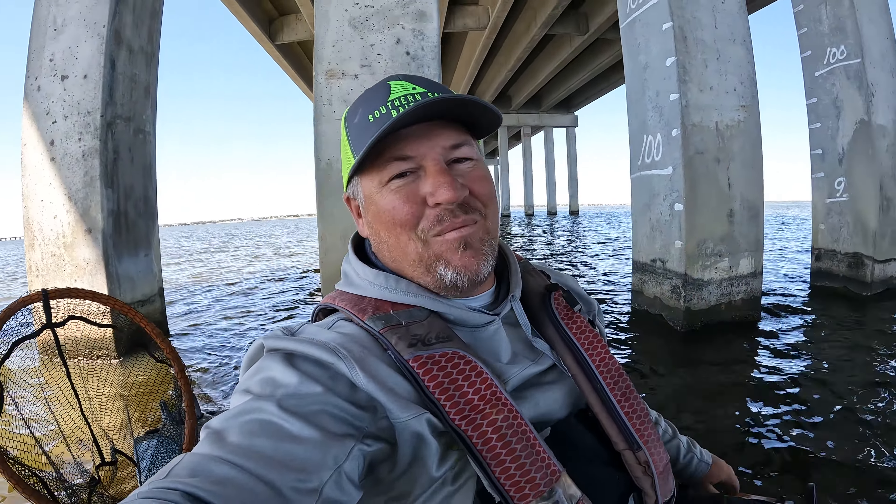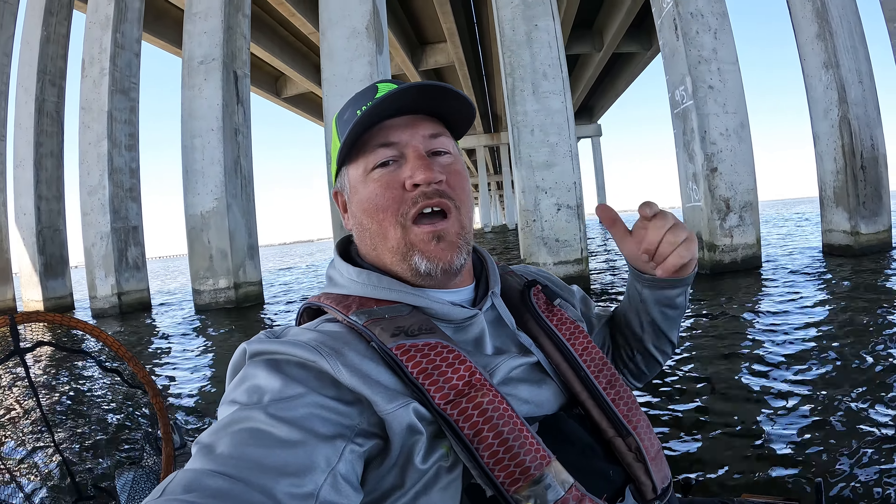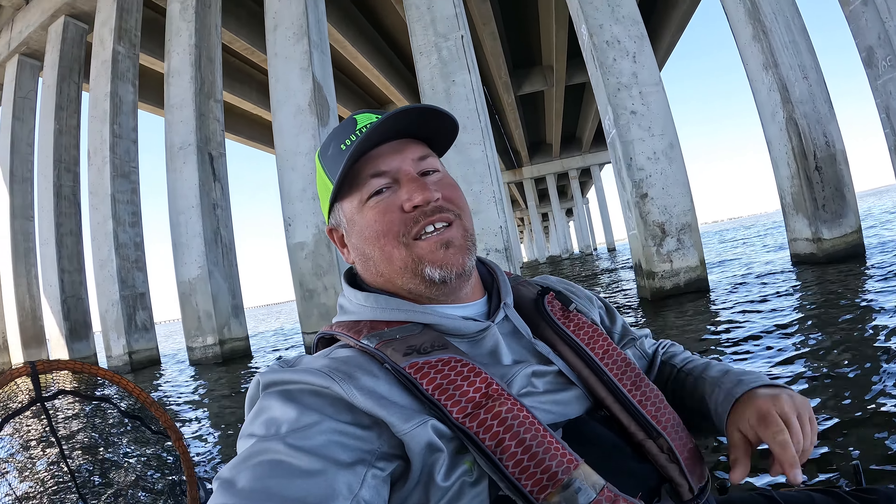I don't know if I've told y'all enough, but these guys are so fat right now — they are definitely getting ready to make their run offshore because they are about to bust. Look at that sheepshead right there. Go ahead and pop the old Voodoo Shrimp out. One of the best lures ever made right there for inshore fishing — the Voodoo Shrimp landed that beautiful sheepshead right there. All right girl, we'll see you — bye bye!